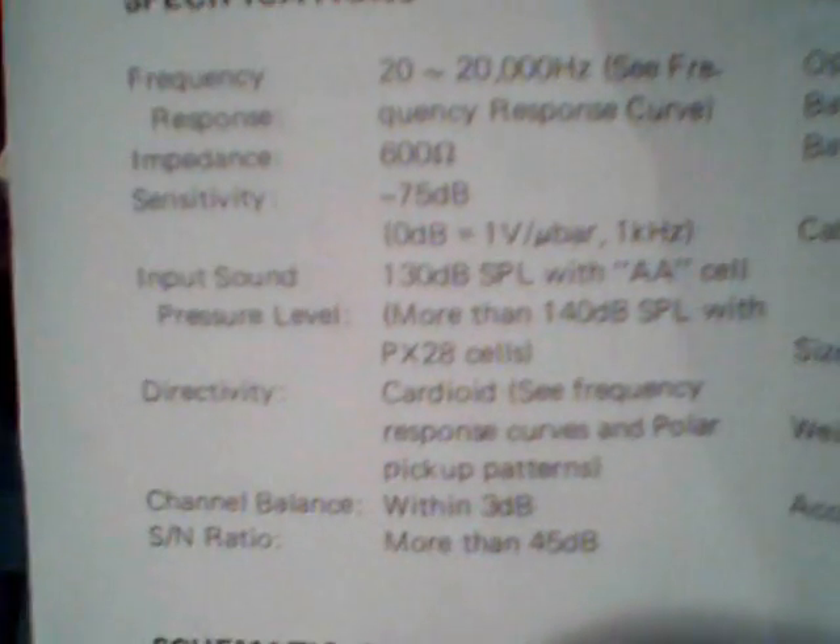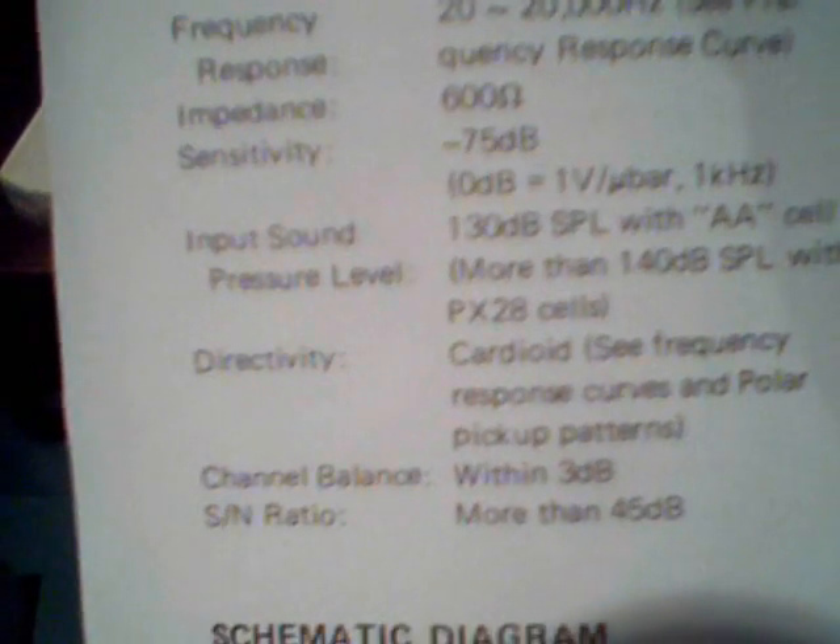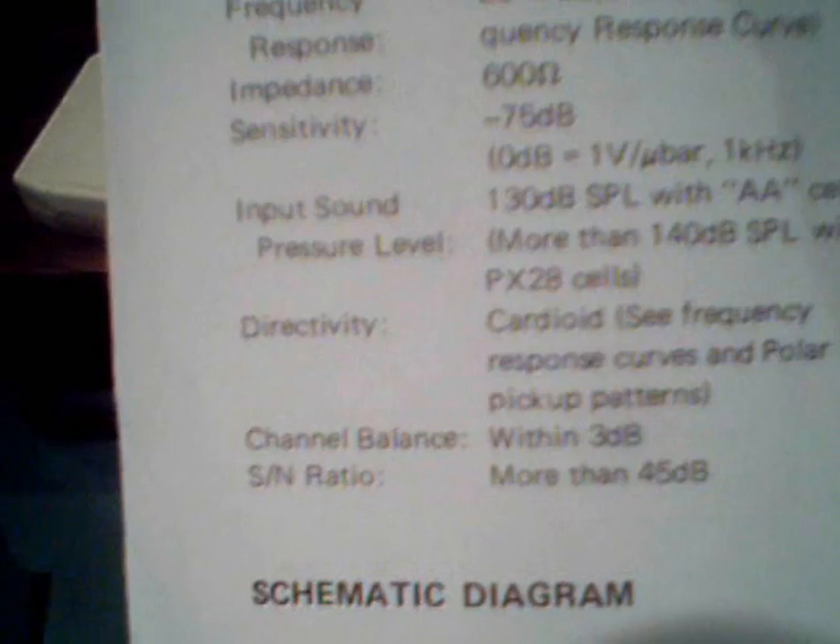Here are the specs of the mic: 20 Hz to 20 kHz frequency response, impedance is 600 ohms, sensitivity is minus 75 decibels. You can read the rest if you pause the video.